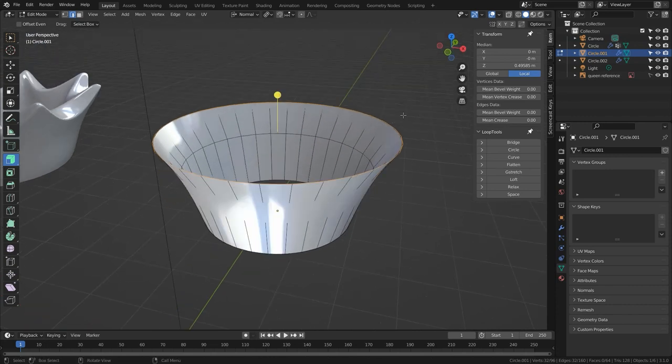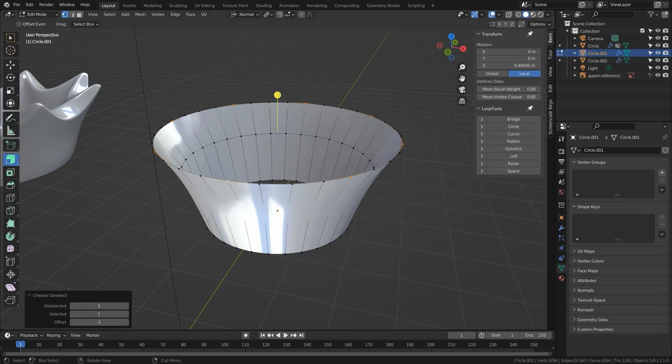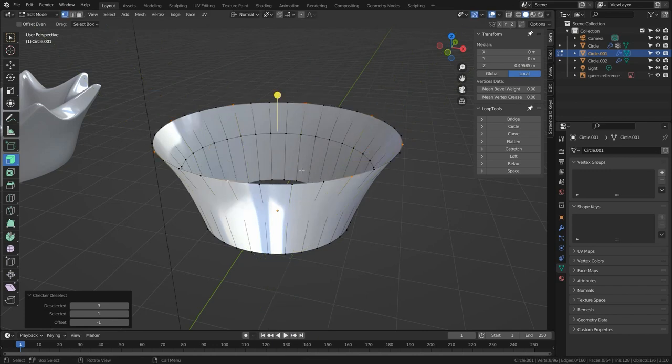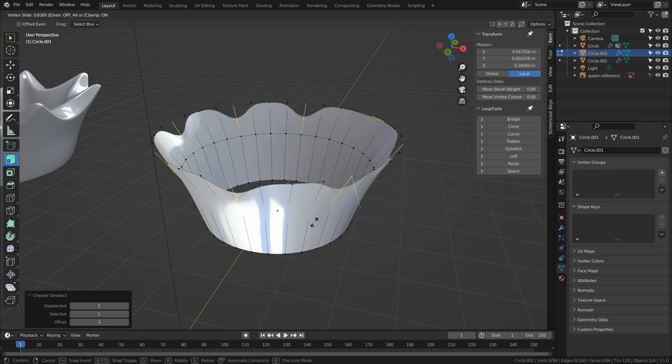Now let's move on to Method 2, which is good for slightly sharper points. In point select mode, make sure the entire top ring is selected — whichever vertex is active will be one of the ones selected after Checker Deselect. Go to Checker Deselect; it'll remember our settings from last time and select correctly. We could use Normal and Individual Origins to move them along an axis — vertex normals point away from their attached edge — but vertex normals aren't quite as predictable as face normals, so we'll use Edge Slide instead to push them along their existing edges and maintain shape.